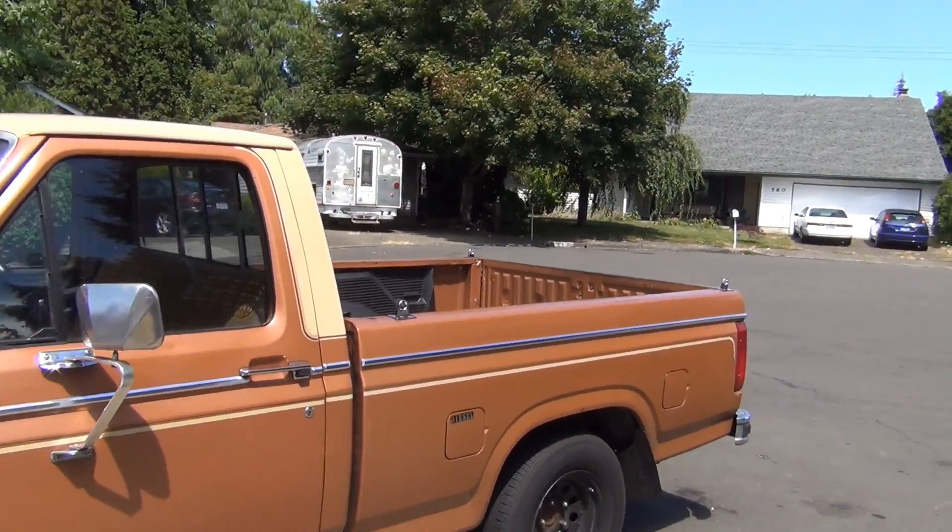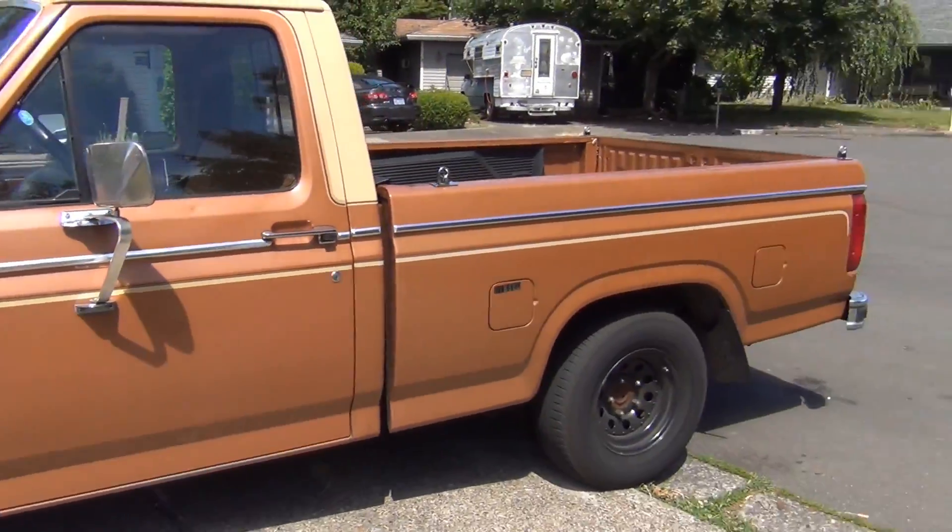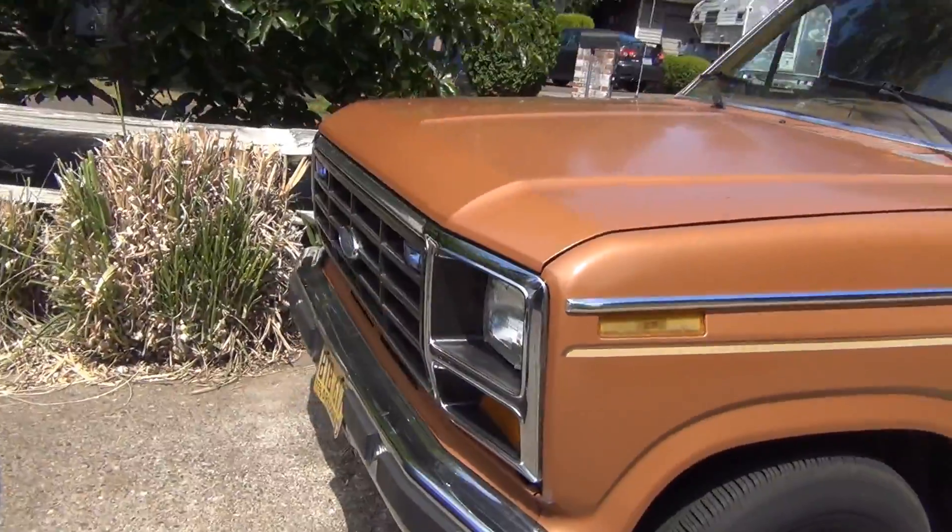That's nice looking. It's got some stuff on it, but I like it. I like it.